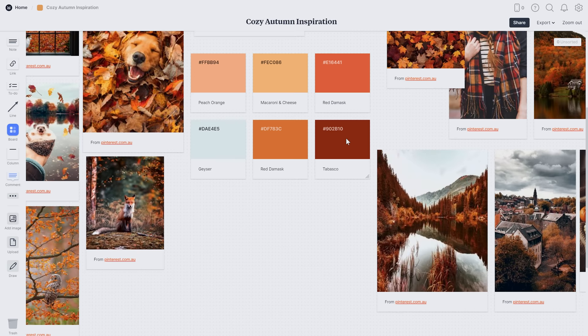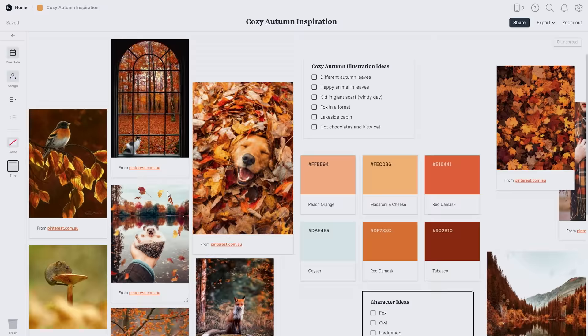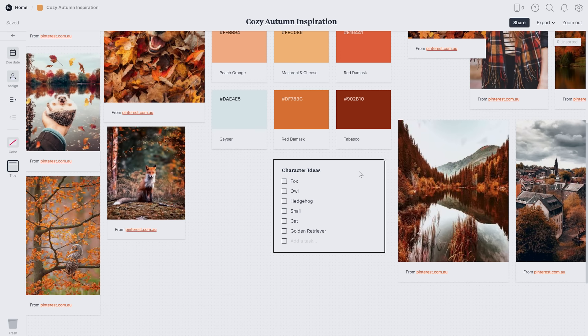Another list I'll make is just ideas for characters within this theme, because that might also spark some ideas. Since I often draw animals, I'll think of some autumn animals and I can use the photos I brought in as inspiration.